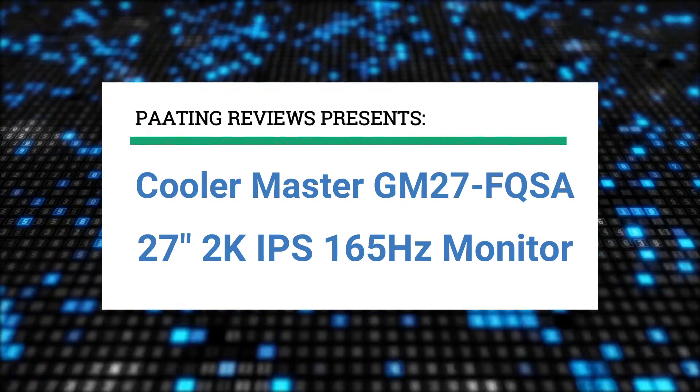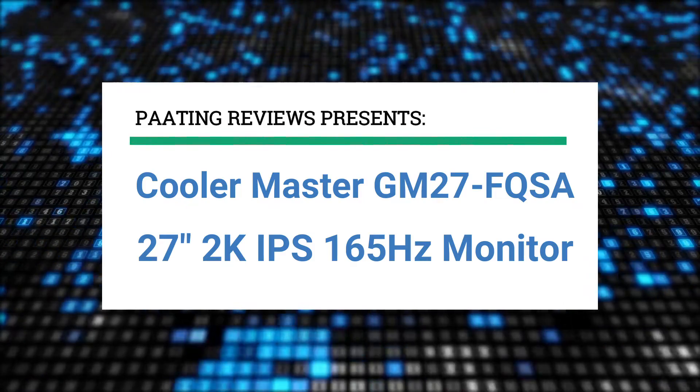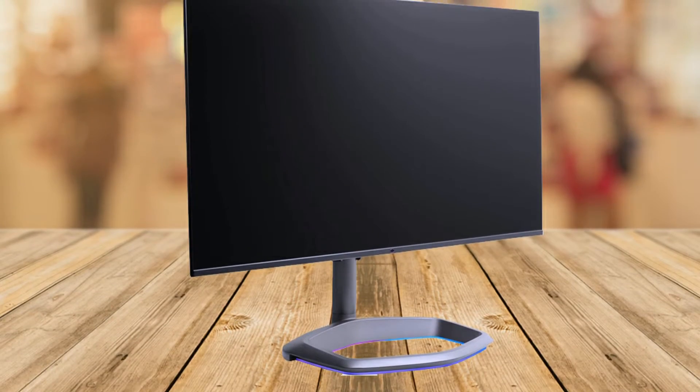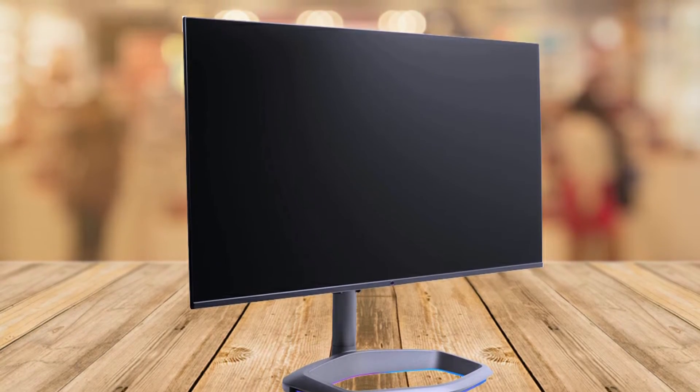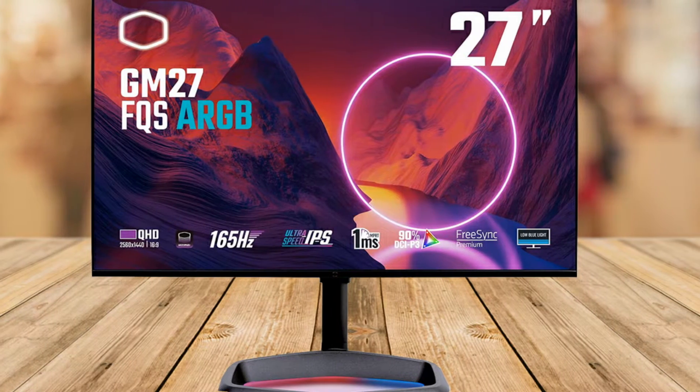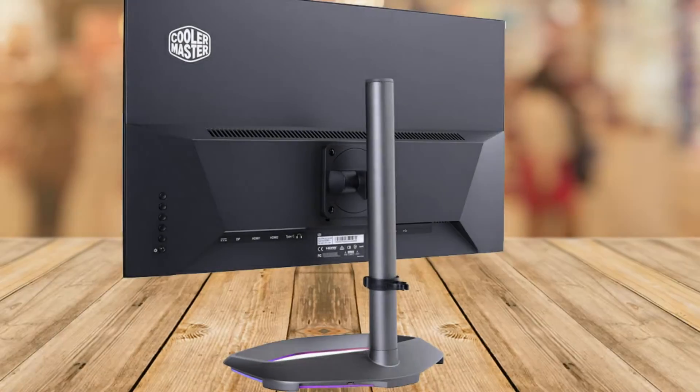Paating Reviews presents the Cooler Master GM27-FQSA, a 27-inch 2K IPS 165Hz monitor review. This is an amazing performing monitor at a great price, but it could use some minor improvements. Overall, I am very highly impressed with this monitor.